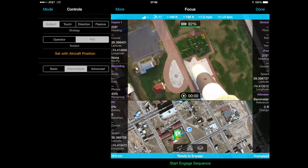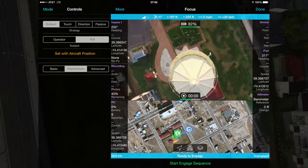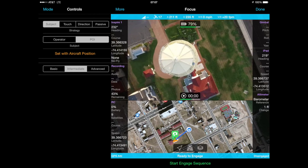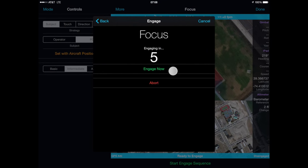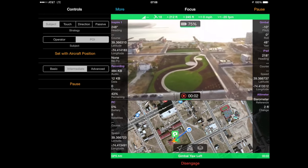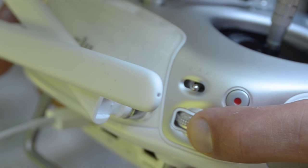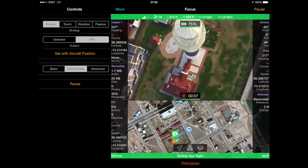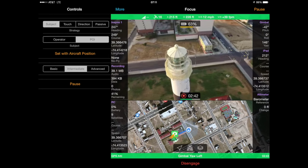First, open the flight dashboard while in focus mode, but do not engage the aircraft yet. Point the gimbal straight down and manually fly on top of the object you want to focus on — in this case the lighthouse — then press 'set with aircraft position.' At this point you will have set the focus point to the right x and y coordinates, but the wrong z coordinates. Start the engage sequence, which will cause the gimbal to focus on the point above the lighthouse. Now back away from the lighthouse and use the gimbal knob on the left side of your transmitter to manually tilt the gimbal down a little bit. Autopilot will relinquish control to you while you do this, and now you can set the altitude manually as opposed to guessing the height of the lighthouse. I set the focus point to the top and now I can fly anywhere I want and maintain focus on the lighthouse.